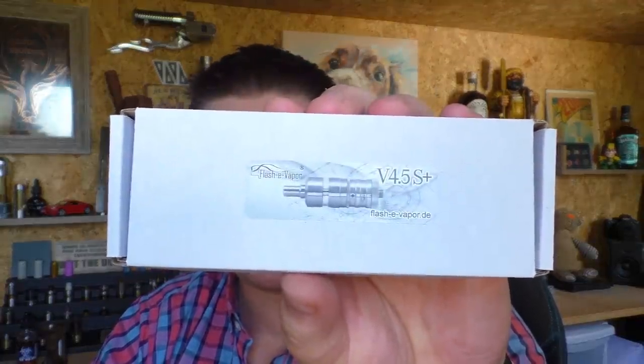The device is stainless steel with borosilicate glass. It holds 4.5 millilitres of juice — this is the small one. They get a lot bigger and you can get a lot more juice in them. This is actually the 4.5 S Plus; that is the version that I have.